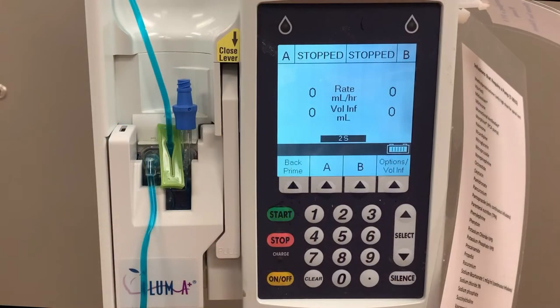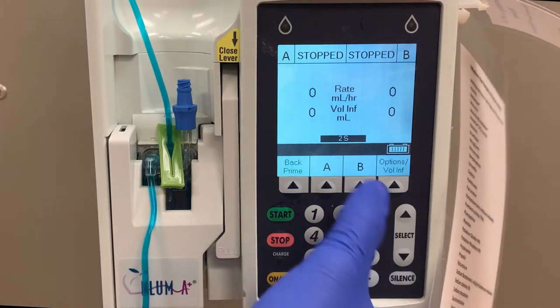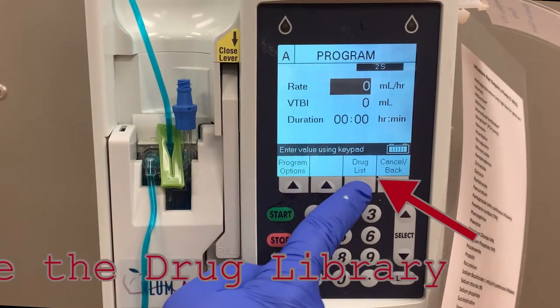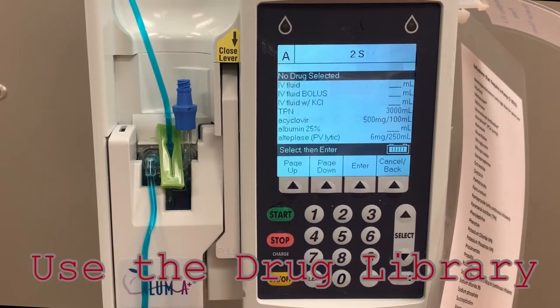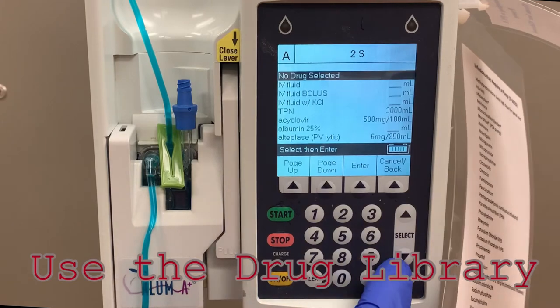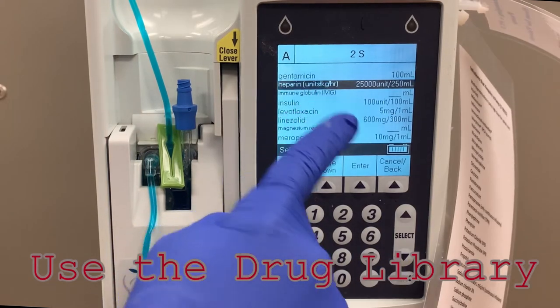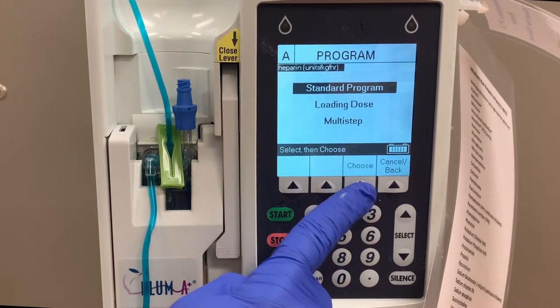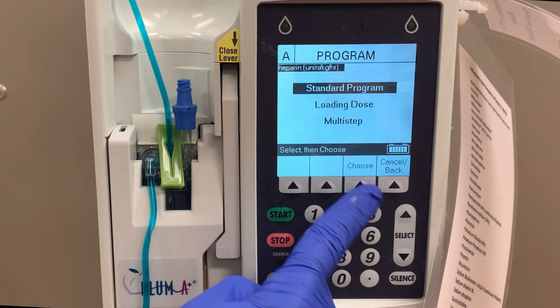When the cassette test is successful, you will be able to program the pump. Press the A button and you will be taken to the screen to program for the primary line. Now press the drug list button and you will be taken to a list of all the medications available on that unit. For this example, heparin will be selected. For most medications, you will be programming using the standard program.